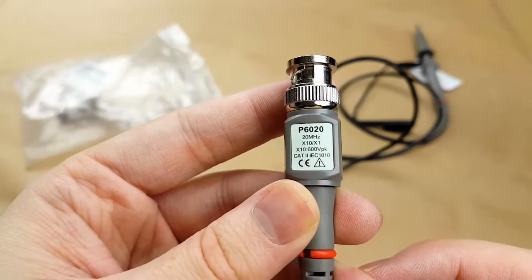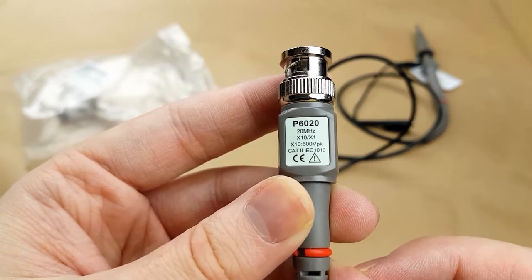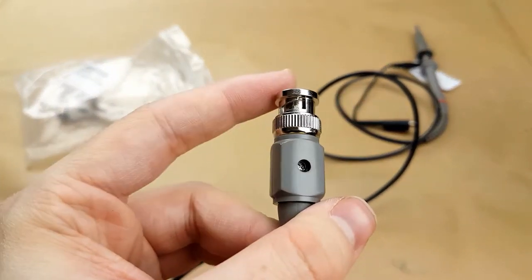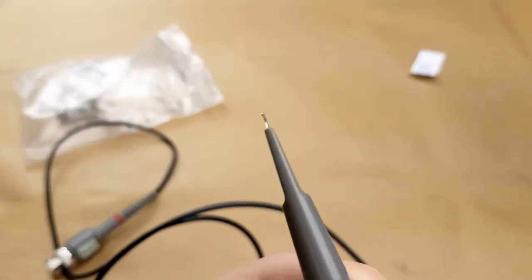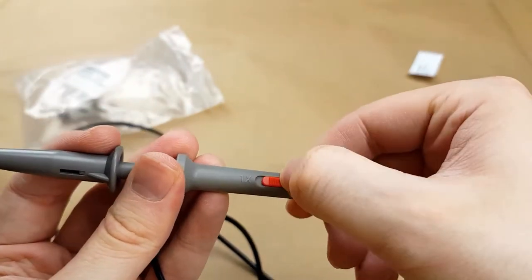20 MHz X10/X1, 600 volts peak cat 2. Of course I'm not going to be using this with anything nearly that powerful. Just a little trimmer cap. Of course it's got the 1X or the 10X.